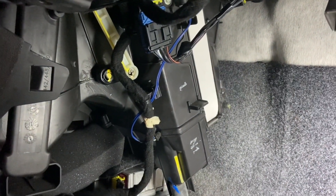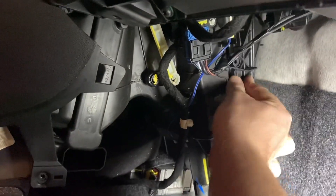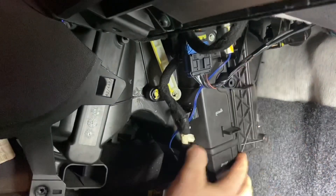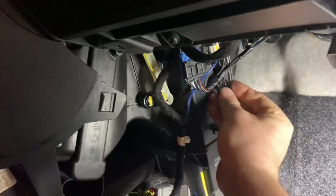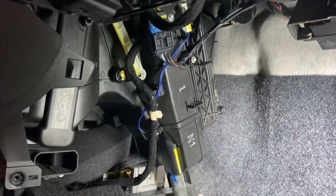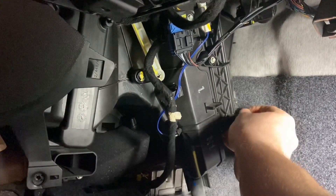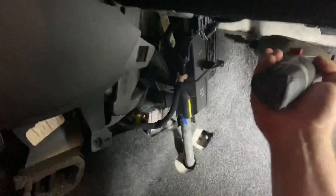Now we're going to put the cover back on. Pop it into place — it should snap. Then get your bolts started and tighten them up with that five-millimeter socket.